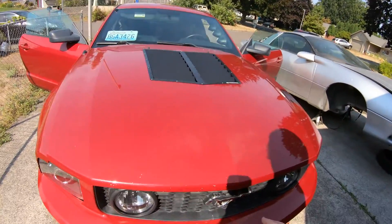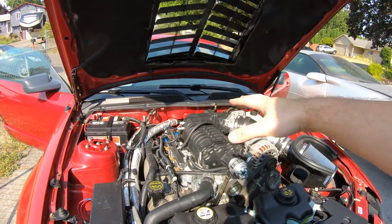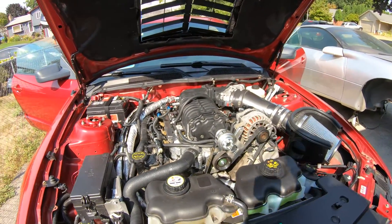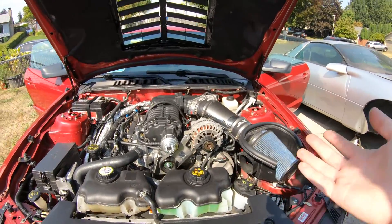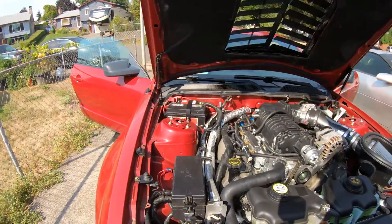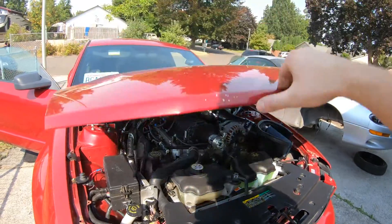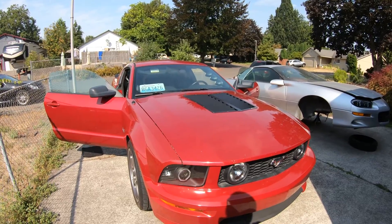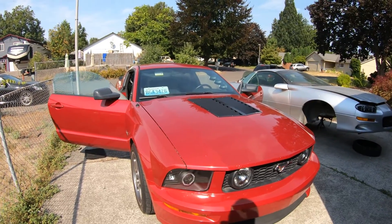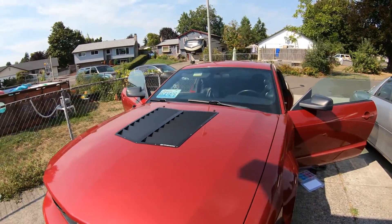Before we continue, I just want to say we have a lot of content on the Mustang if you haven't seen it already. We got it supercharged — we have a whole series on installing the Procharger supercharger kit. If you're interested in supercharging your three-valve Mustang or even your Coyote, be sure to check out that series. We also have the 6R80 swap — the six-speed auto out of the 2011 to 2014 Mustangs. Adding paddle shifters with the 6R80 swap is really something special. Be sure to check out those videos; they should be in the description and you can also check our playlist.